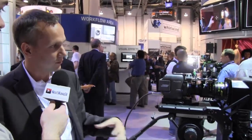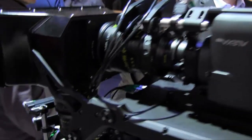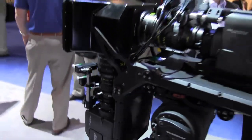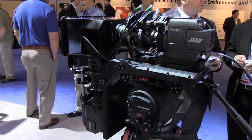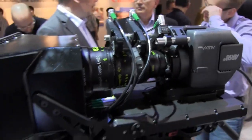This is the head, making it quite small and lightweight. Of course, it has all the features and image quality that the Alexa has, but we are quite flexible on set. As you can see here, we have it on a 3D rig, which makes sense because the whole setup is more lightweight and compact than a big Alexa. On the body side, we have the same recording and workflow options as on a standard Alexa.